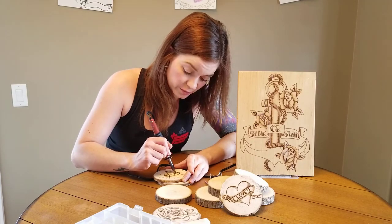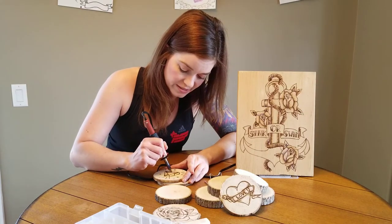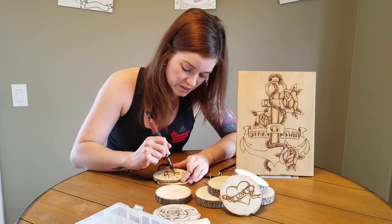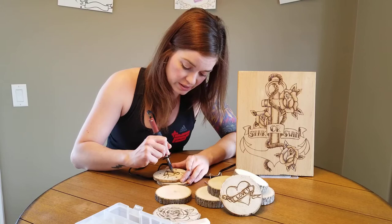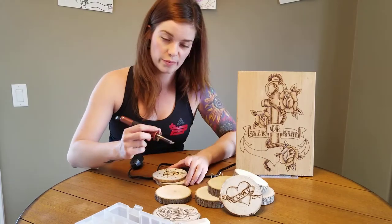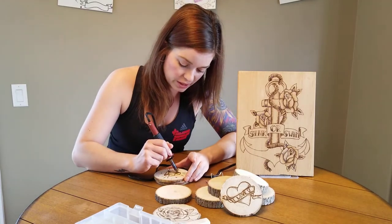This is again a very reasonably priced craft to be doing because you can get all the wood for free — basically all these little pieces I got for free from somebody, so that was really nice.